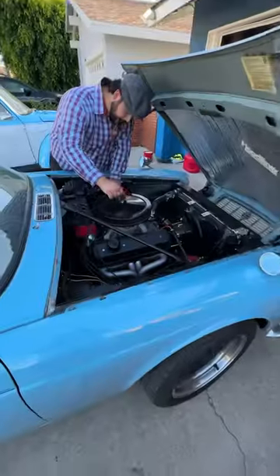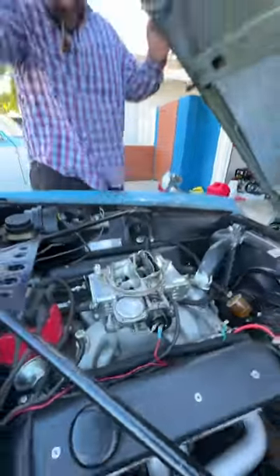I started by taking off my restrictive air cleaner and while I had it off, I tested my car's performance. She sounds beautiful.